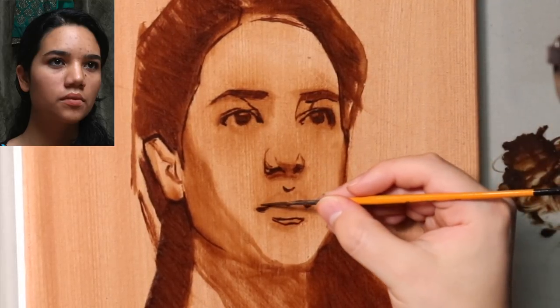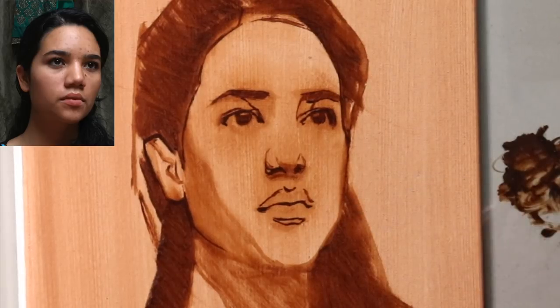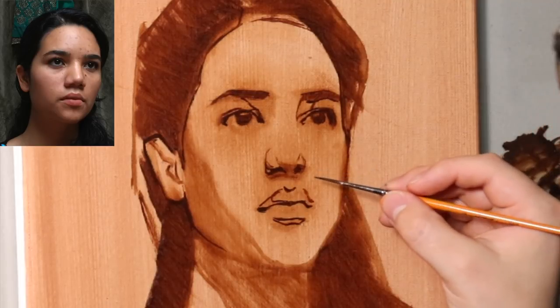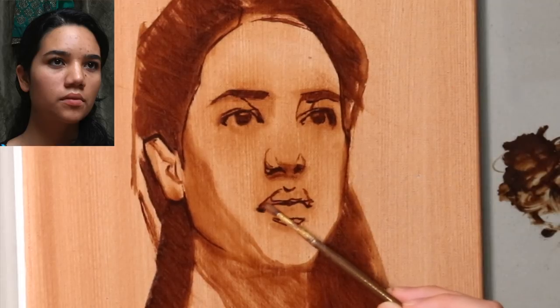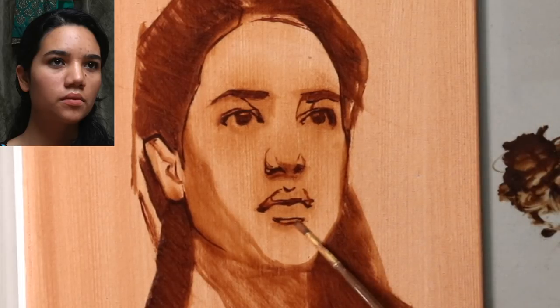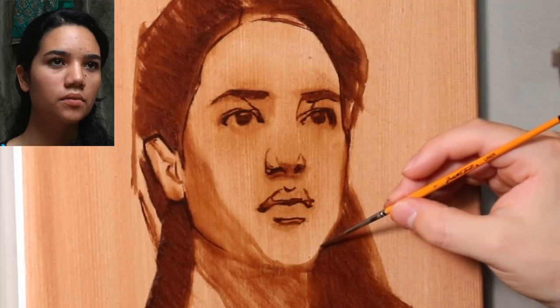Now that I'm drawing the mouth back in, earlier I had the mouth a little bit too far down and the shape of the lips a little too small. I was generalizing the shape of the mouth, and it just wasn't as accurate before I wiped it out. Now, after putting in these newer shapes and starting to sketch in the shadow shape, it starts to make a little bit more sense. Then from the mouth I'll start to move into the outside shape of the face.